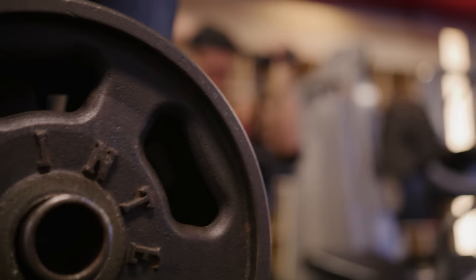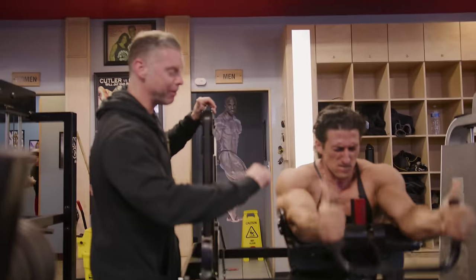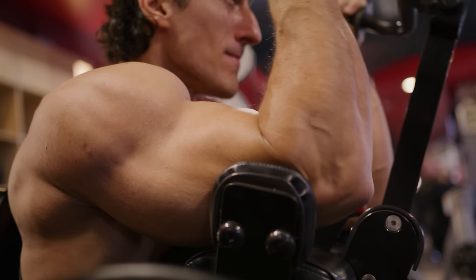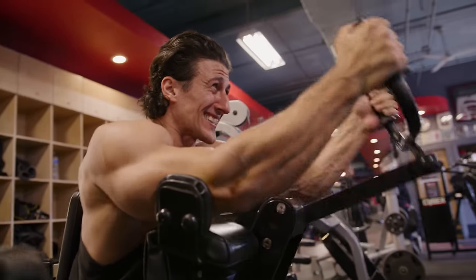Another good tip: as he's extending he's using his triceps, but as we're bringing the weight back we also want to make sure we're fighting with our triceps as well — just go out and stay controlled on the way back. We'll see you next time.